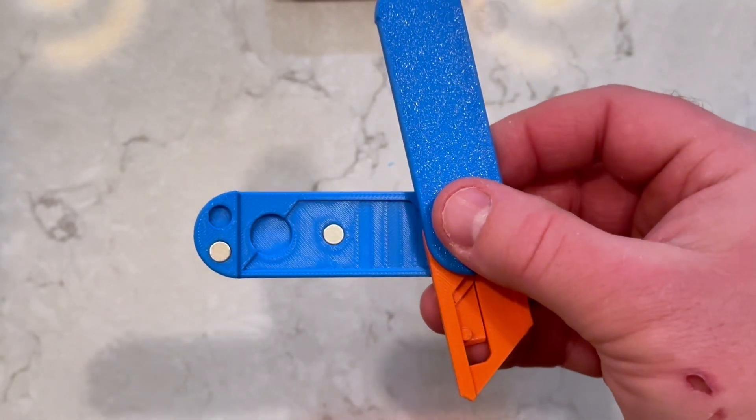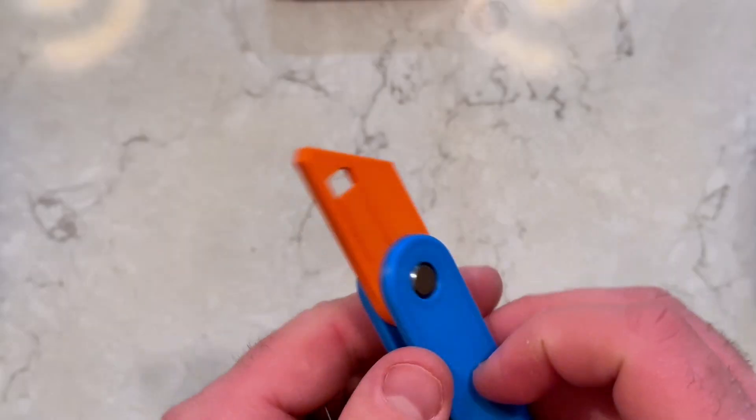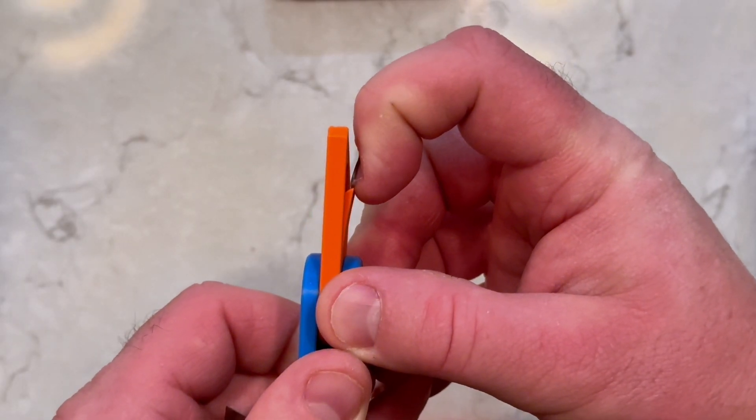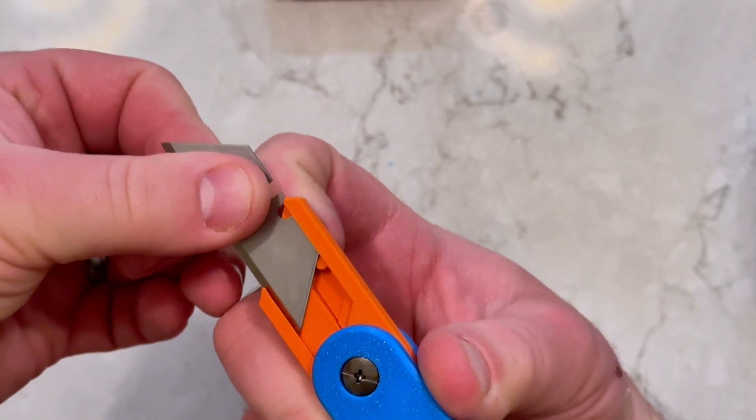You can now add the extra blade to the inside of the wing. To insert the utility blade, gently pull on the spring from the backside. Slide the blade into the holder and release the spring to hold the blade in place.